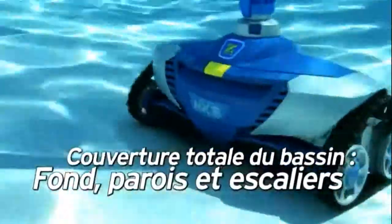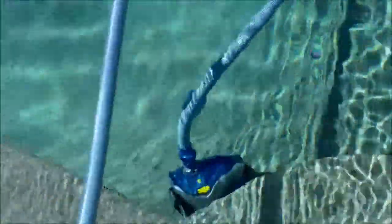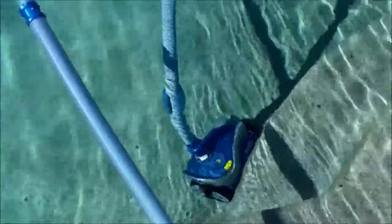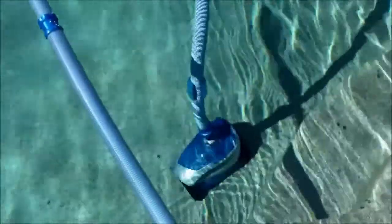This video is brought to you by the MX6, working in the pool here. You can see it right here at the step area — this is the critical part of any cleaner: how it gets out of the step area of the pool. You can see that one side just stopped briefly and it turned itself out of there.